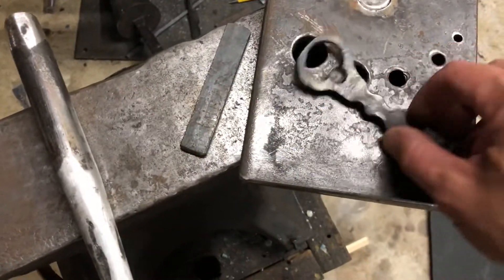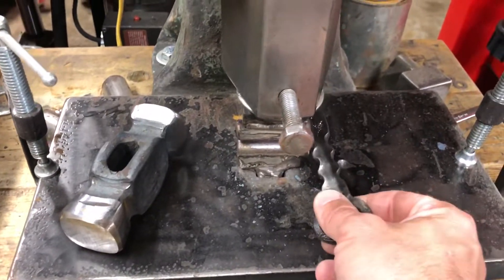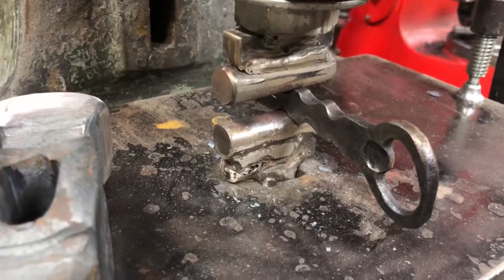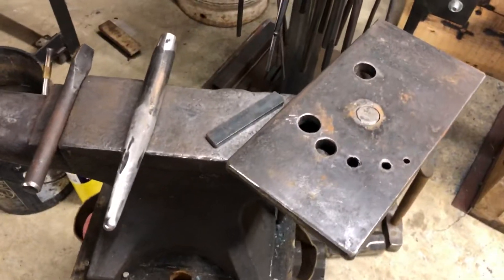Then I just use fuller ring dies over here on my fly press to put these shapes in the bottle opener. That's how I make my bottle openers and that's the tooling I use.